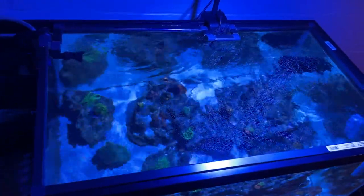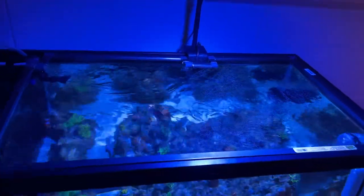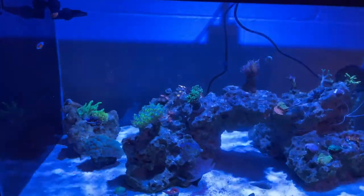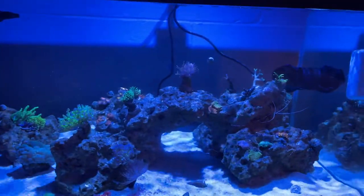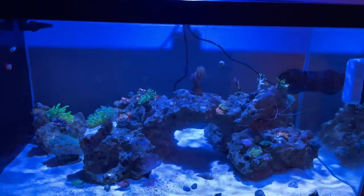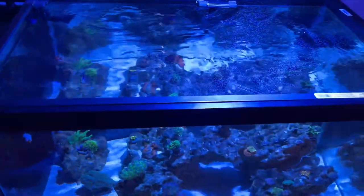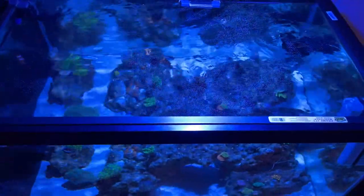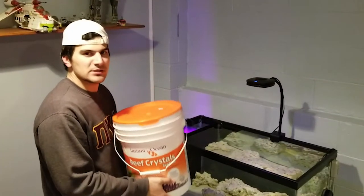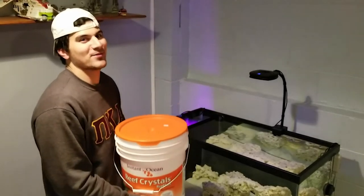And now for the final product — we have a lid. As you can see, it doesn't really cause any light diffusion or anything; the tank looks essentially the same. Very happy with how it turned out, it took a lot longer than I thought it would, but other than that, great job almost-king of DIY — we make it work baby. Please subscribe to my YouTube channel, and I need money for fish.